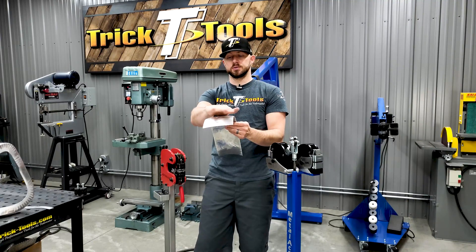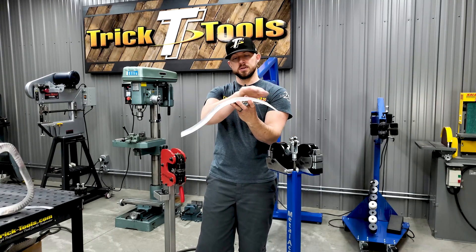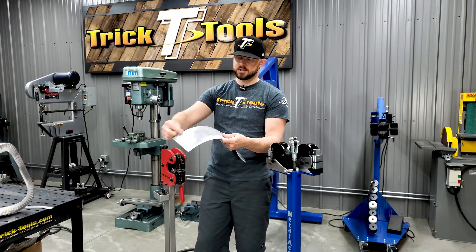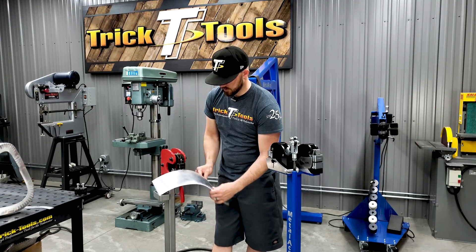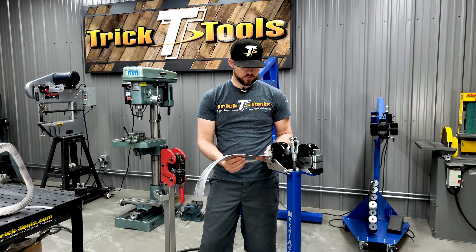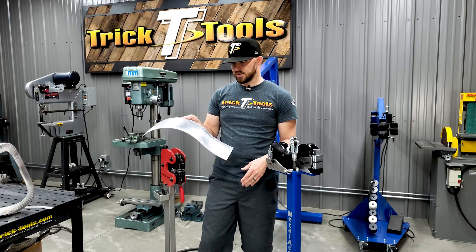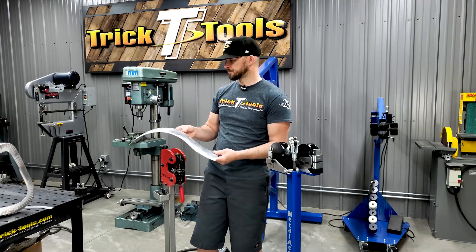We have a panel here that was English-wheeled — it's got a curve this way and a curve this way, but this one is sweeping out in a reverse-curve area. To achieve this, these edges were put in a shrinker to curl it around in this direction, whereas this edge would have been swapped to a stretching jaw and stretched in the opposite direction, curving it the other way. There are different things you can use a shrinker stretcher for to achieve different profiles on a custom part.